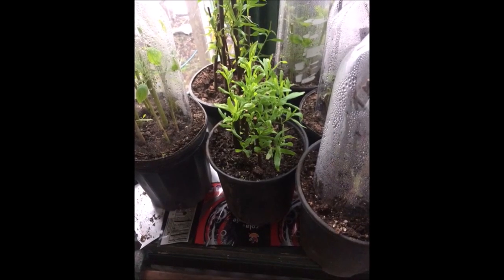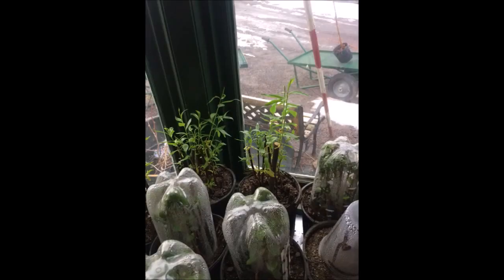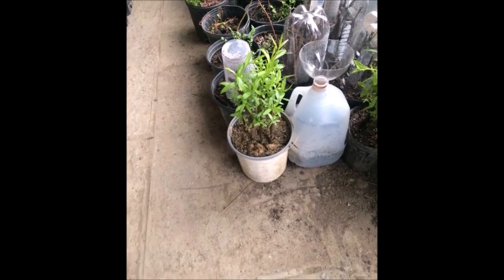In a very small space — in your shop, garage, or in your house on a windowsill — you can grow hundreds and hundreds of willows just like this. What we like to do is grow a lot of these during the winter months when we don't have much to do.